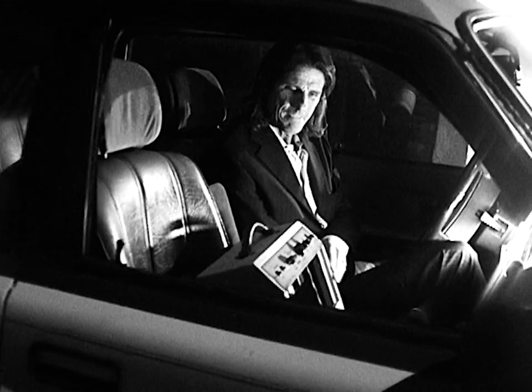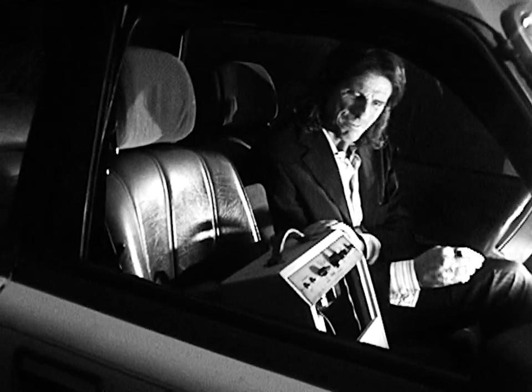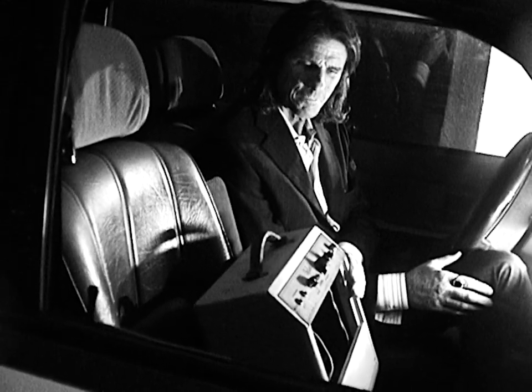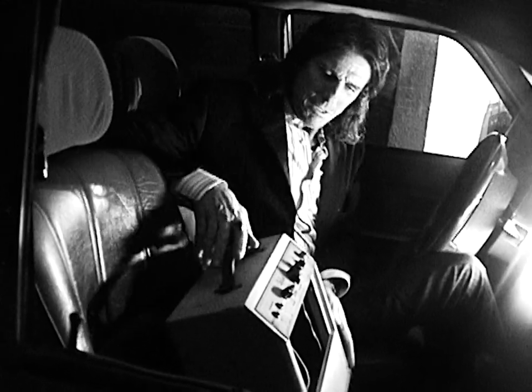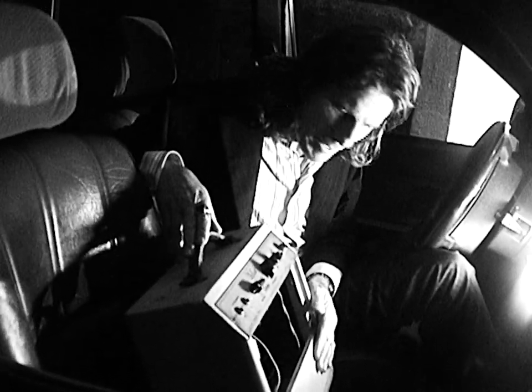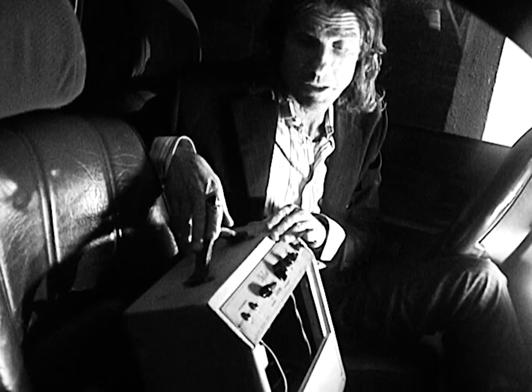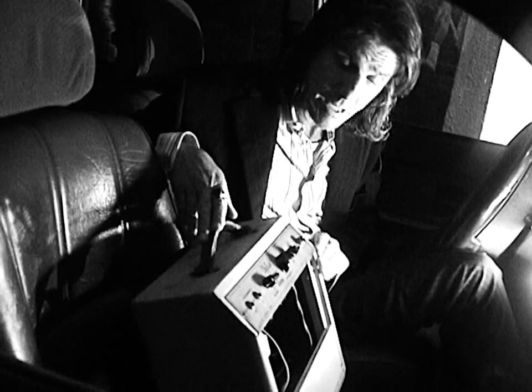The Gibson Skylark. The skyline. First thing you notice about this baby is that blonde Tolex. And you know that they changed the Tolex — this is not like the 1959 to 1960.